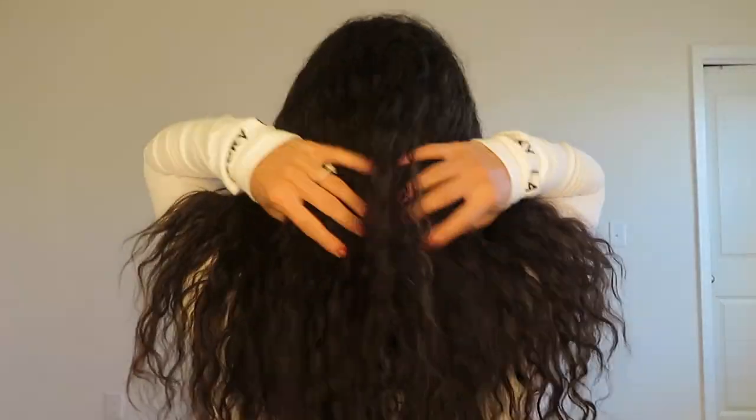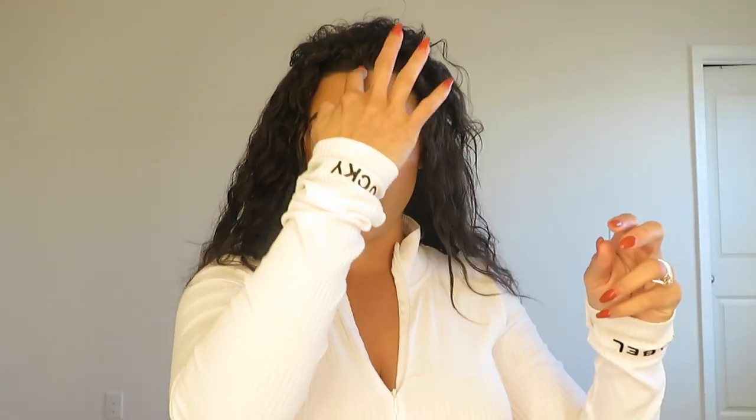Without further ado, I'm going to go on to the demo. This is my first time trying this, so this is like a first for you and I. This is obviously the before — crazy hair, I know. I'm going to part my hair into two sections. This is usually how I will do my hair and I find that this has been working for me.